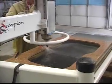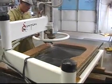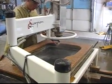Boring holes for the water supply is also fast and accurate. A variety of different profiles are available for the Scorpion, assuring perfect edges in minimal production time.